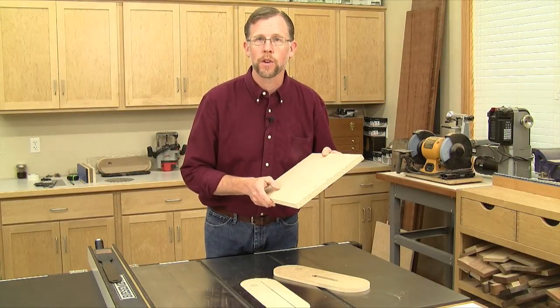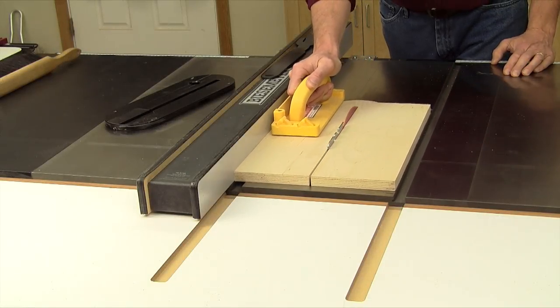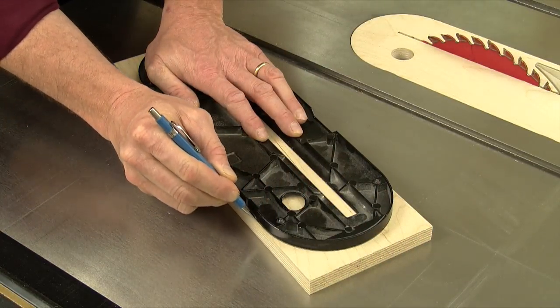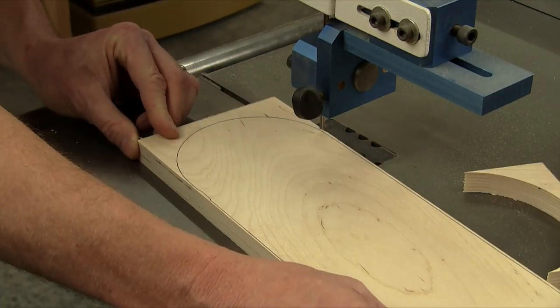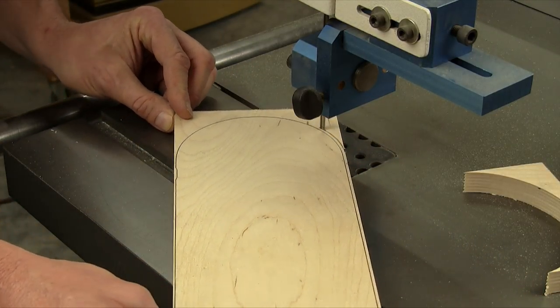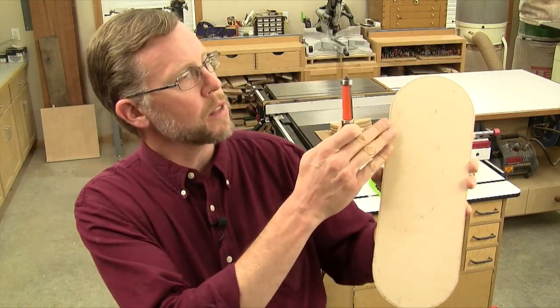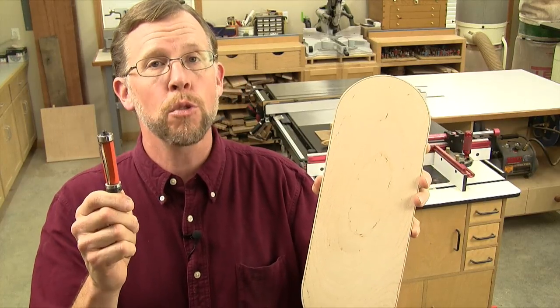I'm going to use this piece of three-quarter inch Baltic birch plywood. Start by cutting a blank that's a little larger than your master throat plate all around. Then trace the throat plate's shape onto the blank and cut it out at a bandsaw or with a jigsaw. Either way, cut just outside your layout line by about a sixteenth to an eighth of an inch.